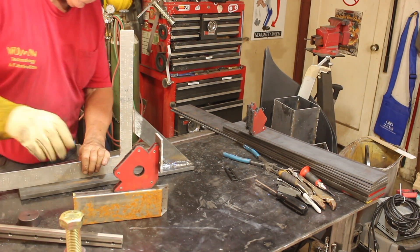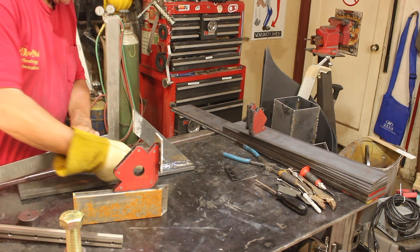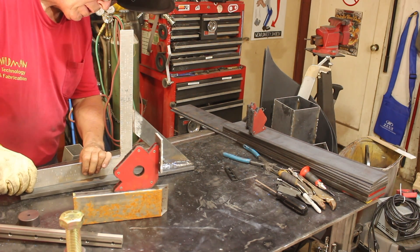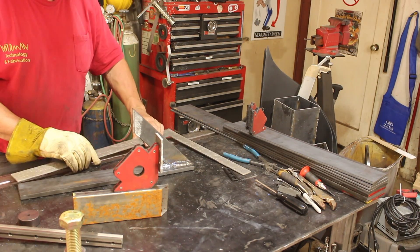That's looking a little bit off — apparently welding that in pulled it down, so we're going to have to grind that a little bit.